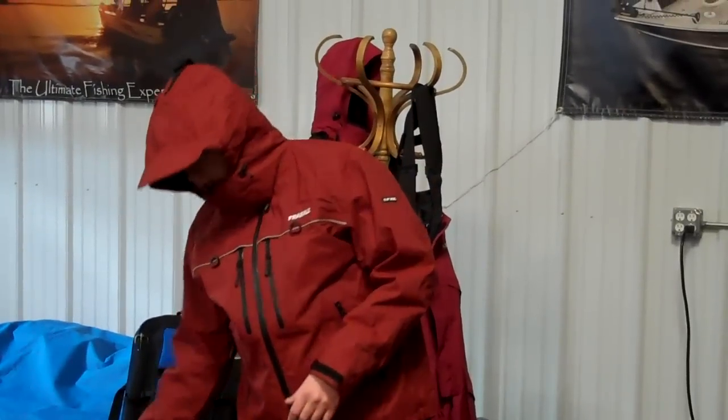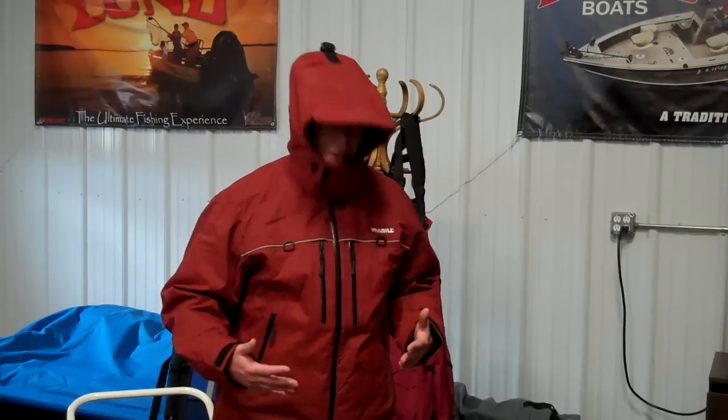What I have on right now is a new line from Fraybill called their FXE series that they came out with last year. We think that Fraybill has really done a good job of listening and keying in to the needs of fishermen and incorporating those needs into their apparel.